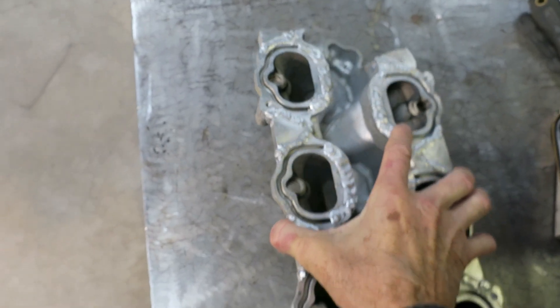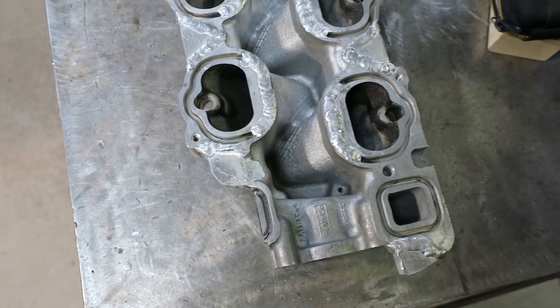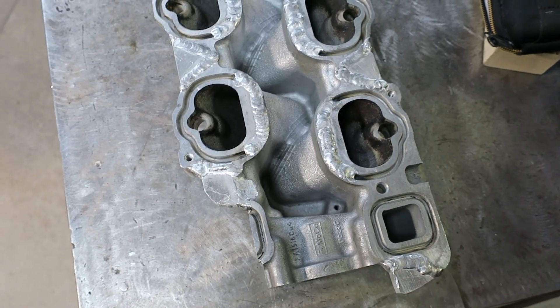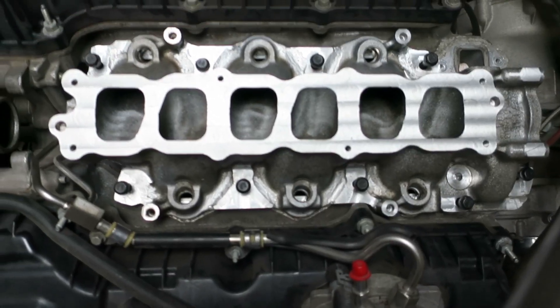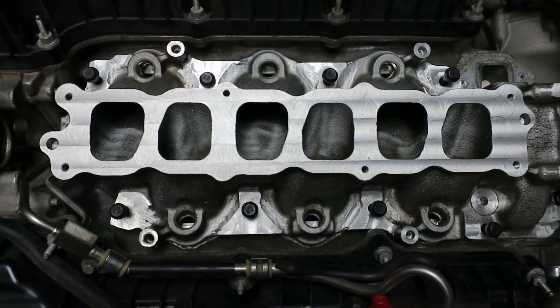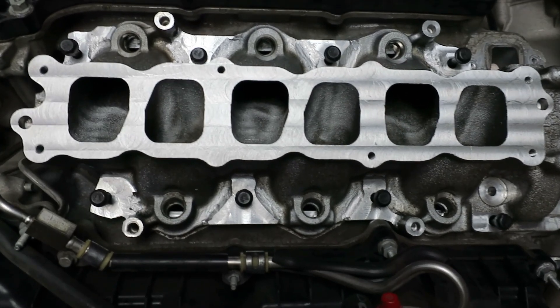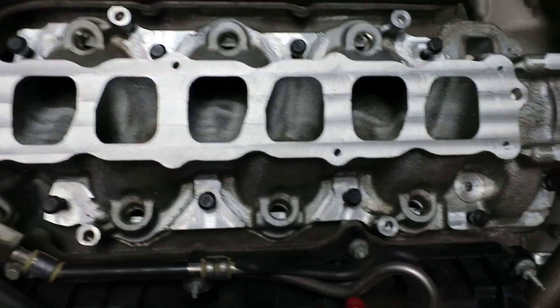We'll get it over on the mill and clean it up for the next steps. We're getting closer. I've milled the weld smooth and made the surfaces flat on the lower intake manifold, then redrilled the bolt pattern — everything lined up fine.